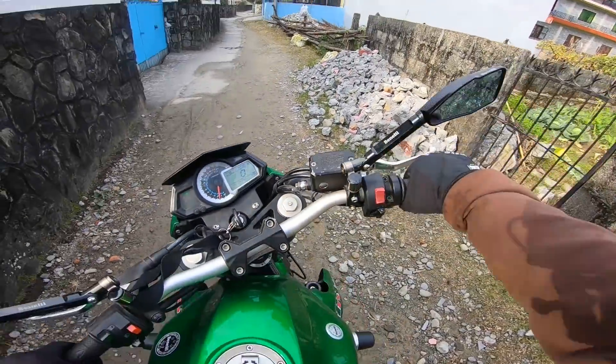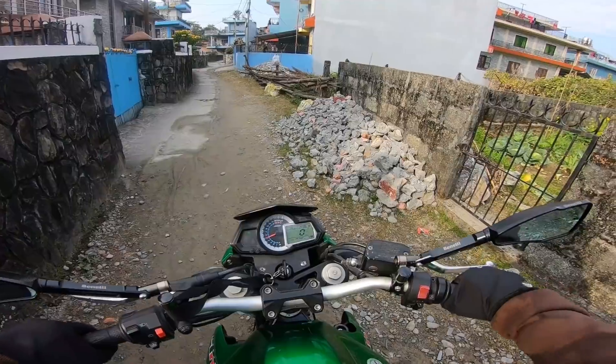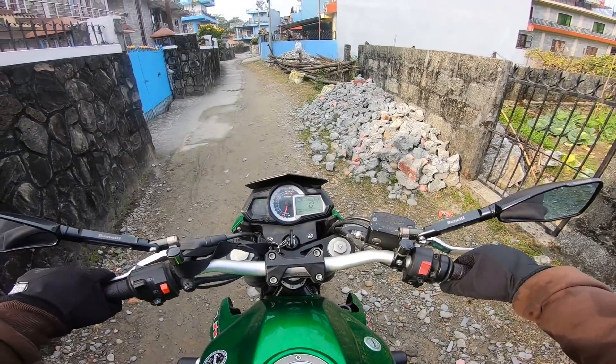It's fun to ride and it's going to sound great — it's the joy of the day.